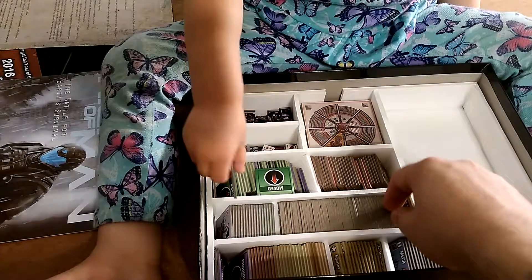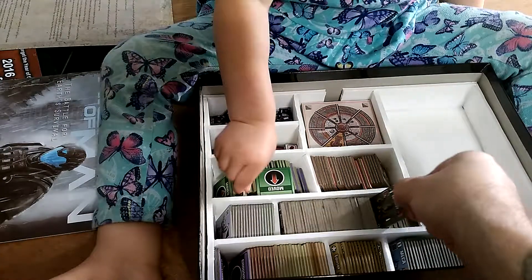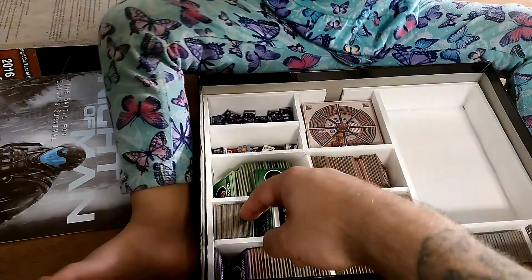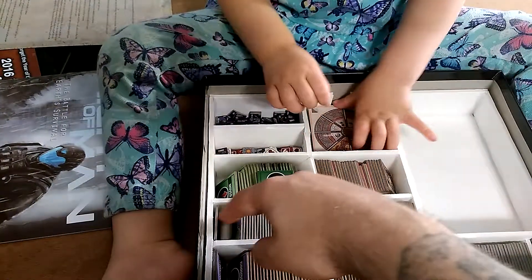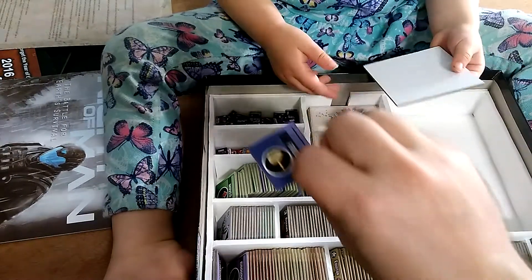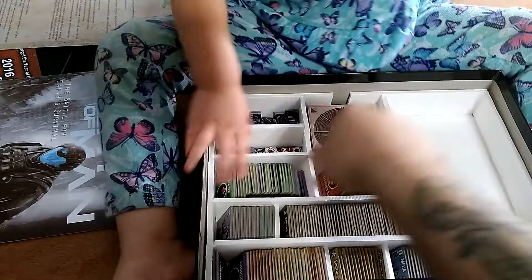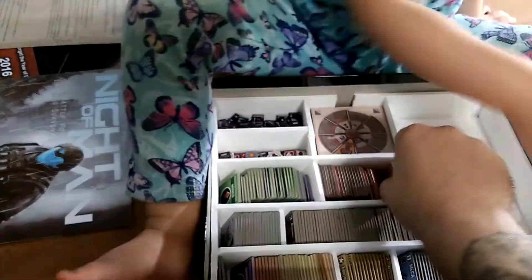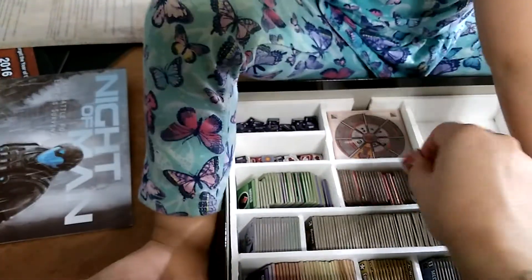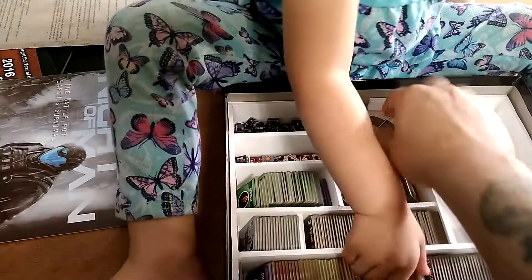Here is all of the militia forces, right in there. This section is all of the solo game counters. And here are all the moved and fired counters. Then here are the ops complete and shaken counters.